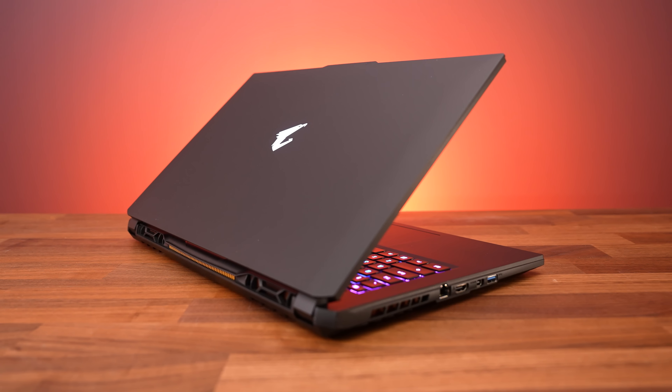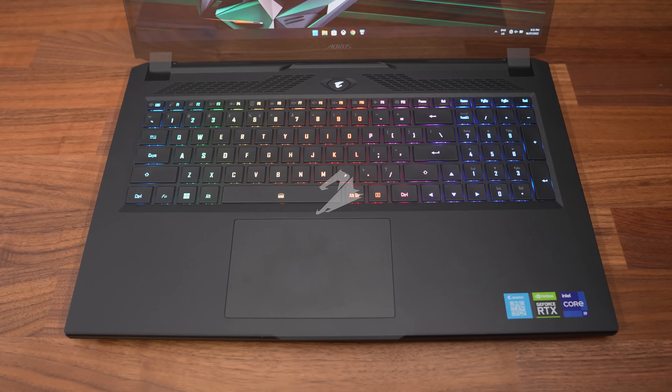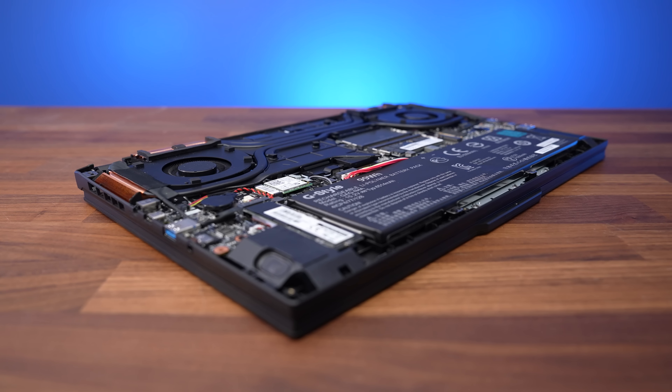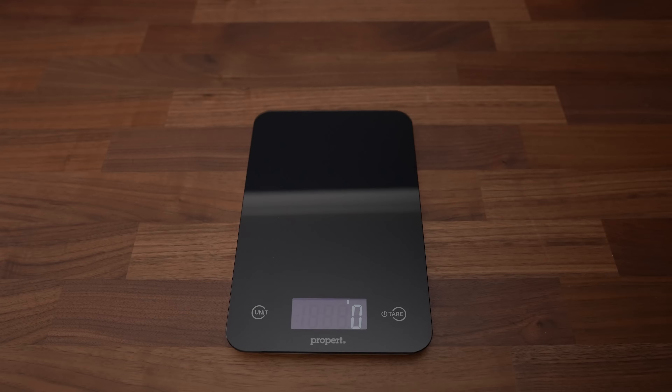The chassis of the 17X is basically the same as the 17 non-X. The whole thing has a black plastic finish, but the overall build quality felt good. Despite the plastic build, there's only a bit of flex to the keyboard and screen. The 17X has a bigger cooler inside to keep up with the new 16-core processor, so it's not surprising that it weighs a bit more compared to the non-X version. The extra power has to come from somewhere.